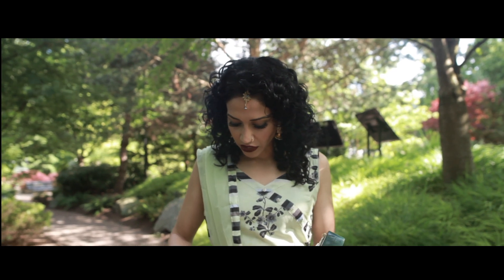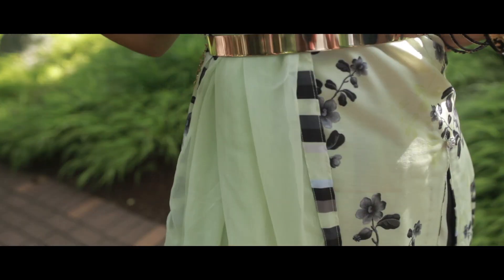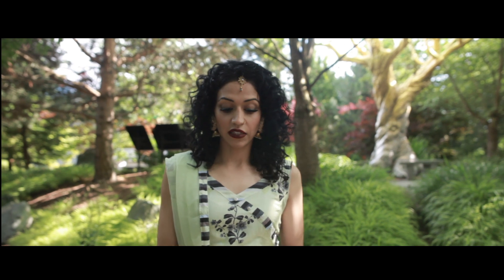As you can see, my dupatta — the edges of it match my pants. It's got the stripes on the dupatta and also on the pants. You can also go for adding some shiny larkens on the dupatta.